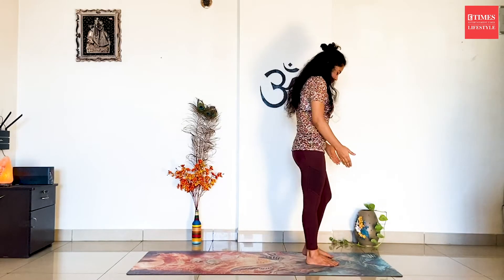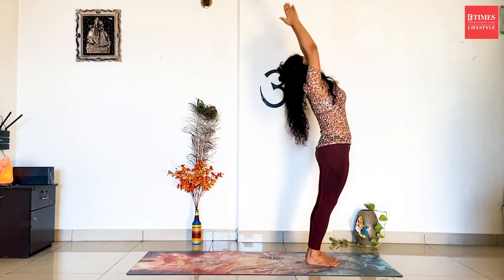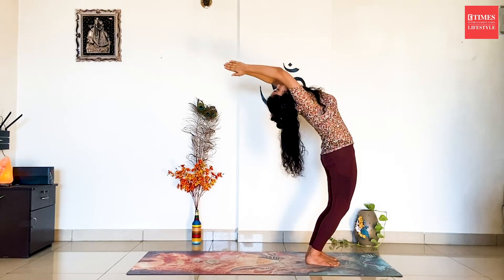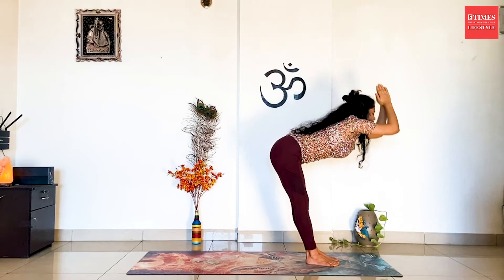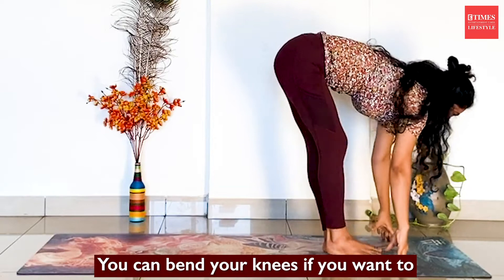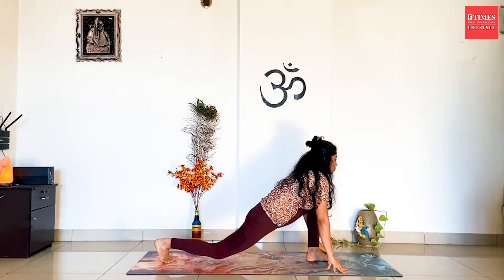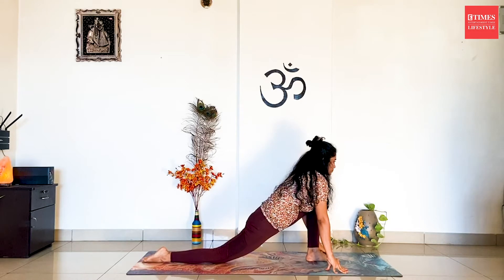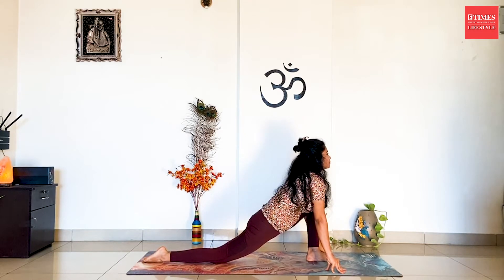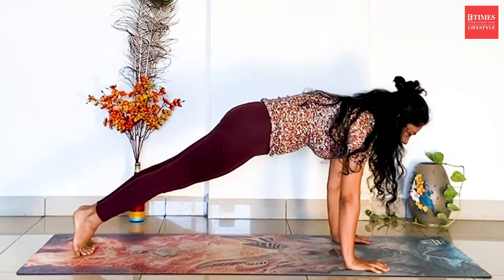We will start with the front of the mat. Inhale, stretch the hands up and arch back. Exhale, you are going to bend forward. You can bend your knees if you want to. Inhale, look straight and take the right leg back as far as possible. You can drop your right knee down. Look straight. Push the floor and lift your left leg. Come to plank position.